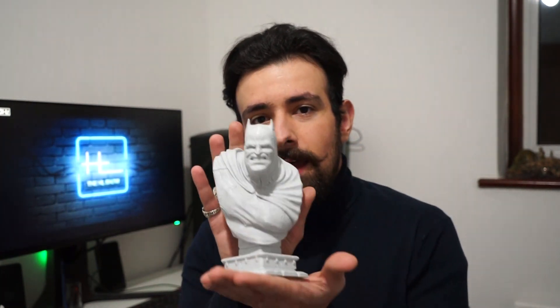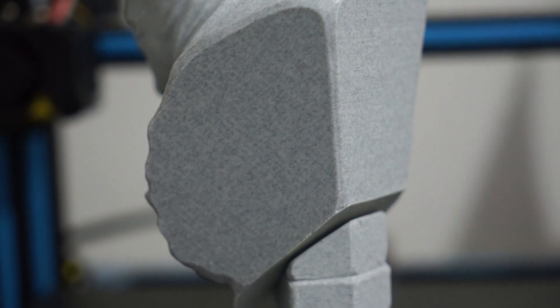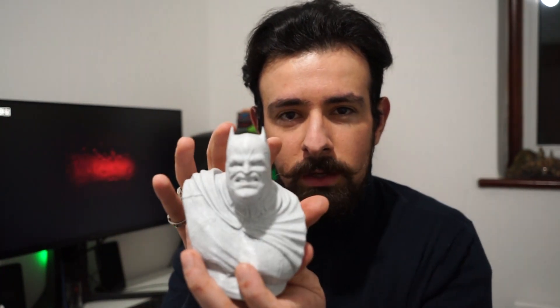I seriously can't believe it. In just three quarters of a day, this has been printed. This comes in two pieces — you have to print the bust first and then the base. The detail on this is substantial. The design itself is supreme, of course, but this is the first filament I have experimented with that does not leave print lines. If you hold it 30 centimeters away from your eyes, you can't see a single line. Literally, you will think this is carved out of stone.